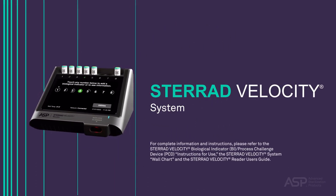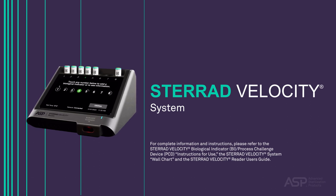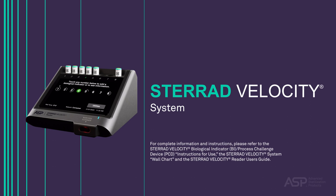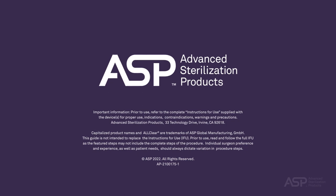This concludes our overview of the STERAD Velocity System. For complete information and instructions, please refer to the STERAD Velocity Biological Indicator BI Process Challenge Device Instructions for Use, the STERAD Velocity System Wall Chart, and the STERAD Velocity Reader User's Guide.